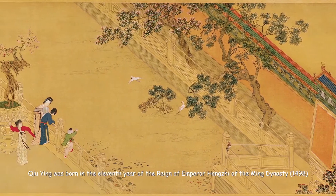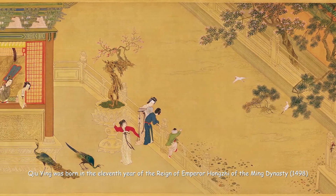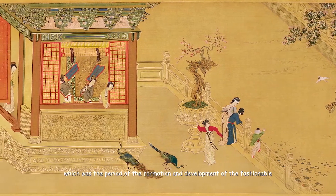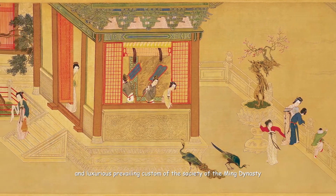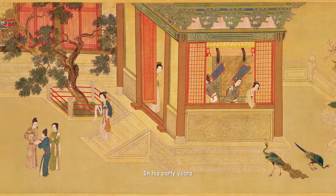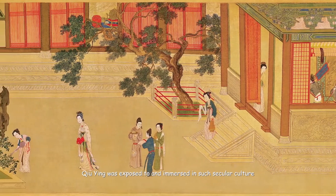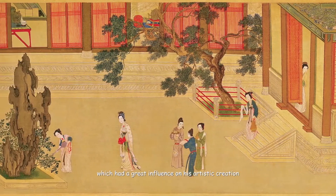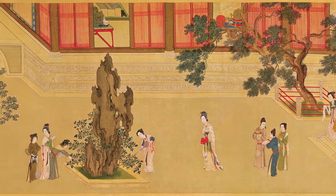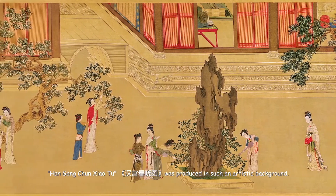Chu Ying was born in the 11th year of the reign of Emperor Hongzi of the Ming Dynasty, which was the period of the formation and development of the fashionable and luxurious prevailing custom of the society of the Ming Dynasty. In his early years, Chu Ying was exposed to and immersed in such secular culture, which had a great influence on his artistic creation. Han Gong Chun Xiao Tu was produced in such an artistic background.